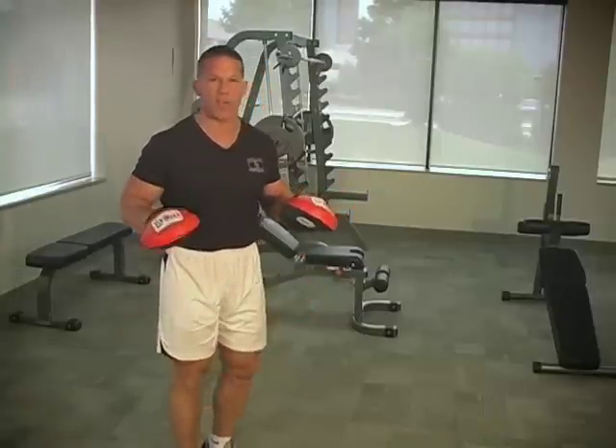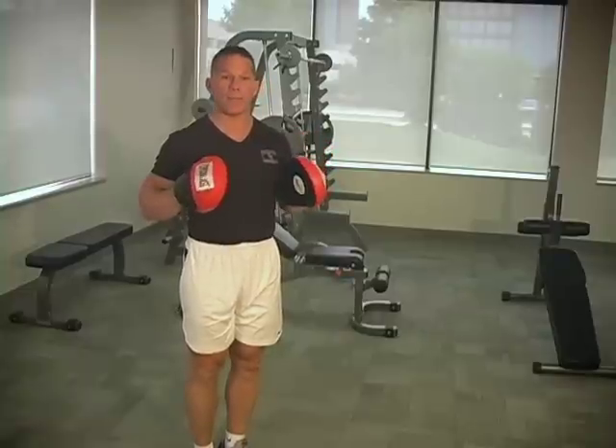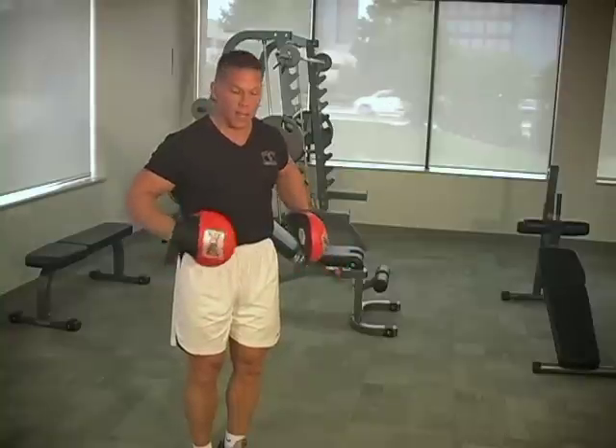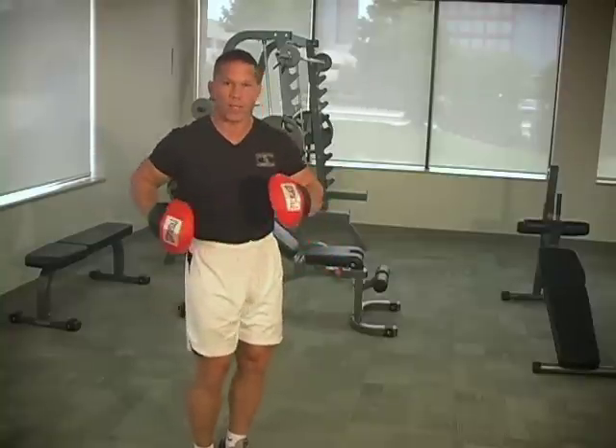And now we have an exercise for your abs: Boxer's Punch. It's an absolutely great exercise for abs. Most people work their abs to death in this line of motion, doing crunches and doing leg raises. But what they forget is that the abs and obliques also work in this line of motion.